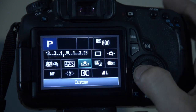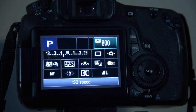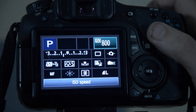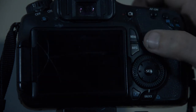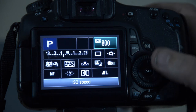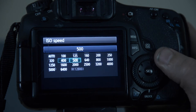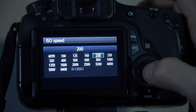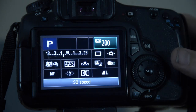Another useful thing to set right off the bat is ISO up at the top here. That is the sensitivity of the sensor — it's like film speed, that's the idea. If you're doing sports or something like that, you want to crank that number really high. However, we have a tripod, we have no reason to crank it high. It's actually better low because you will get a less grainy image by picking a low number. Anything under 400 might work; I like to pick something like 200 for our ISO number.